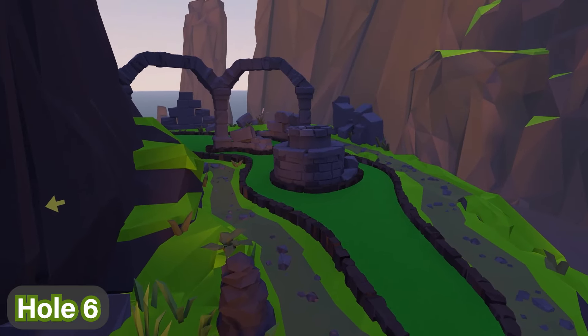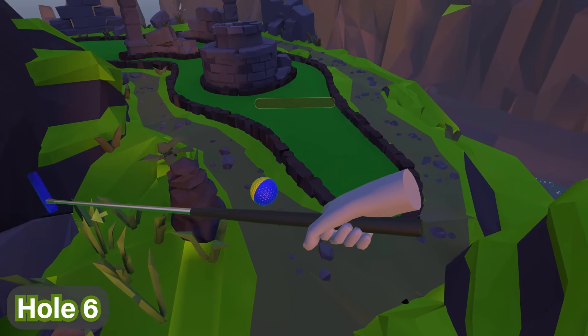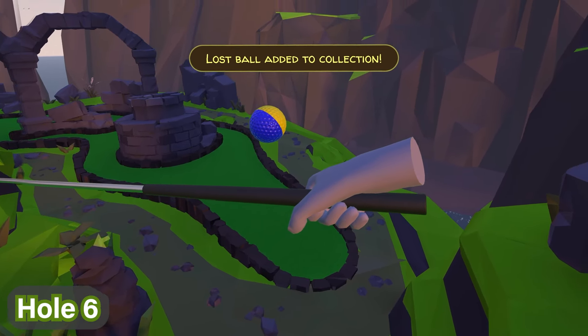For hole number six, the ball is actually right next to you on your left from the start, right next to that stone there. Just turn around and look past the cairn stones to find it.